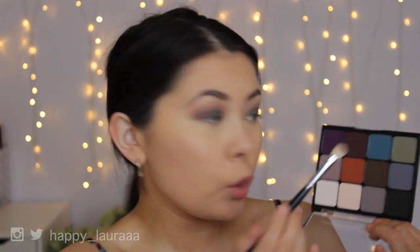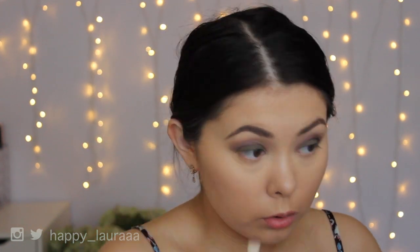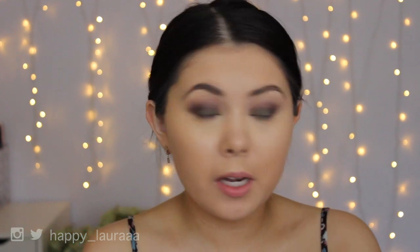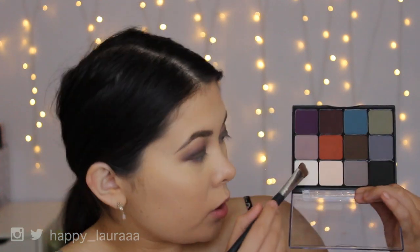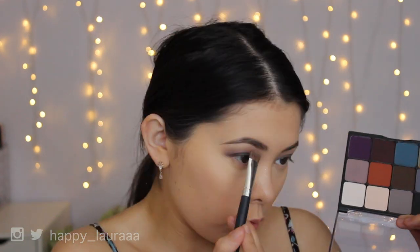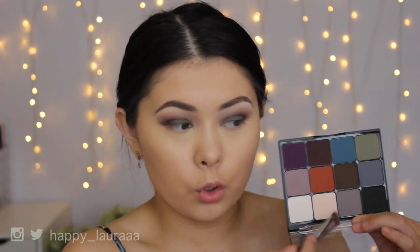I'm now going to go in with a little bit of this maroon color up the top — it's a super dark maroon — and apply that to the outer corner. The shadows aren't exactly blending all that well. The first one was okay, but now it's getting a little bit difficult to blend. I'm going to highlight my brow bone using the white shade mixed with the shade next to it, which is more of an off skin tone color. I really do like the highlight color in this palette, at least the two mixed together.